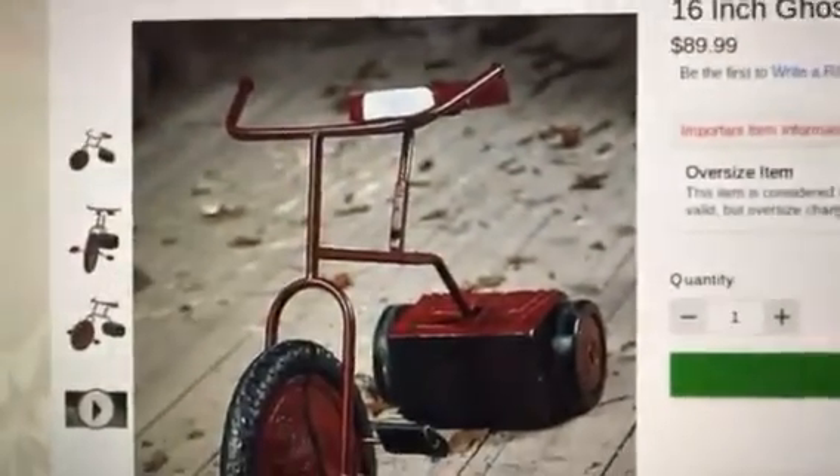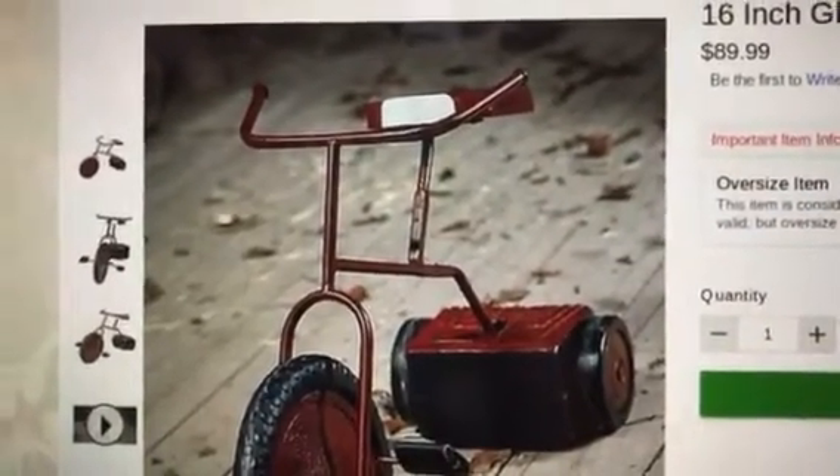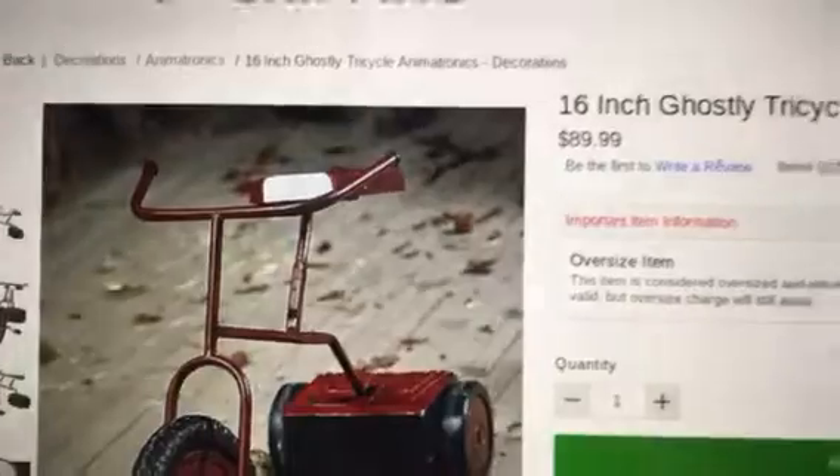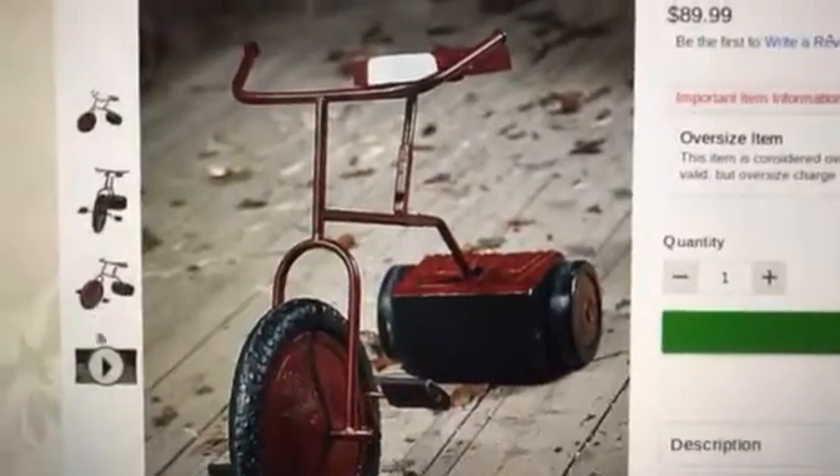This one is $89.99, which is an okay price. Maybe $60 or $50 could have been better, since it's pretty small — from the videos it looks like a pretty small prop. But it's okay; it's better than Ghost Swing in my opinion. Here's the video of Ghostly Tricycle.